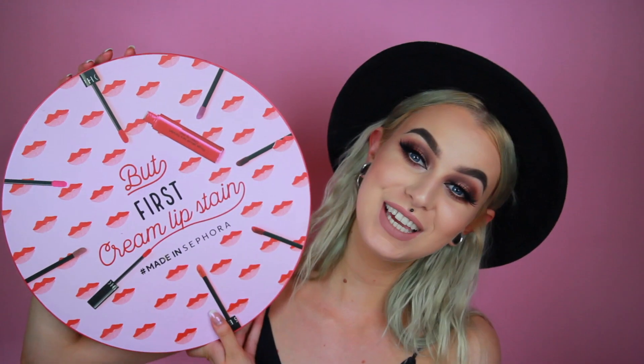Hey babes and welcome to another video of mine. So today we are going to do another lip swatch video and we are going to swatch Sephora's cream lip stains. I got this in a pure package and I'm so excited about them. I've actually tried the Sephora cream lip stains before and I absolutely love them.